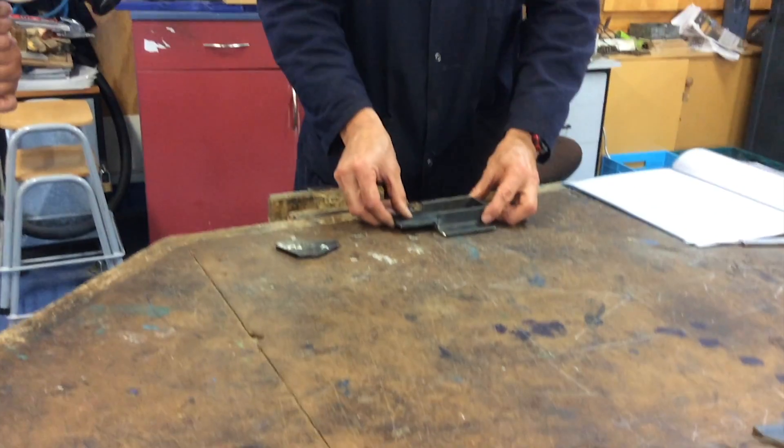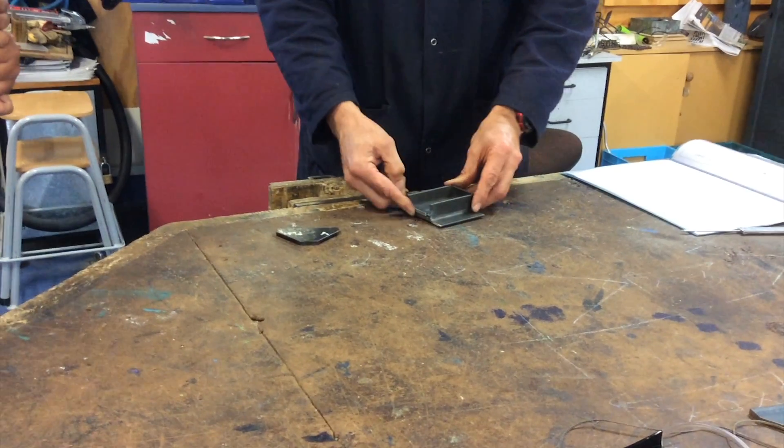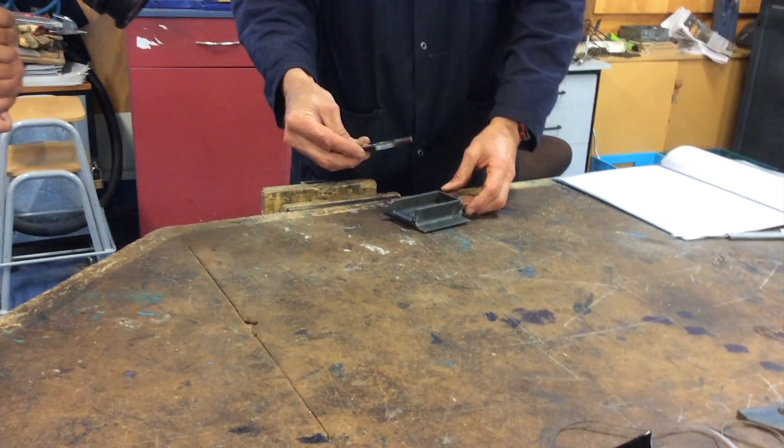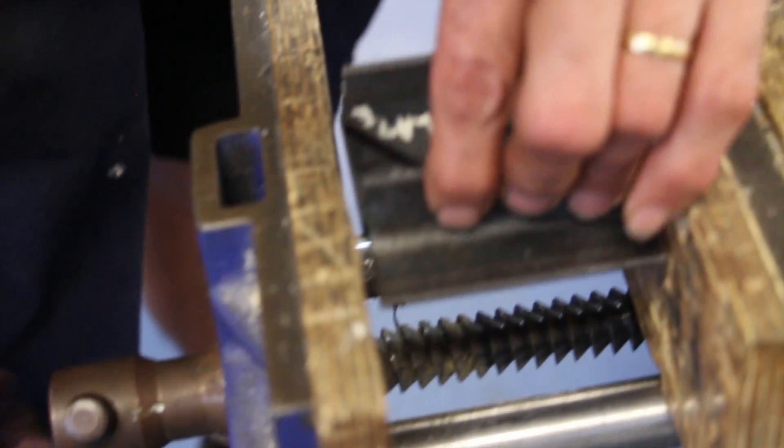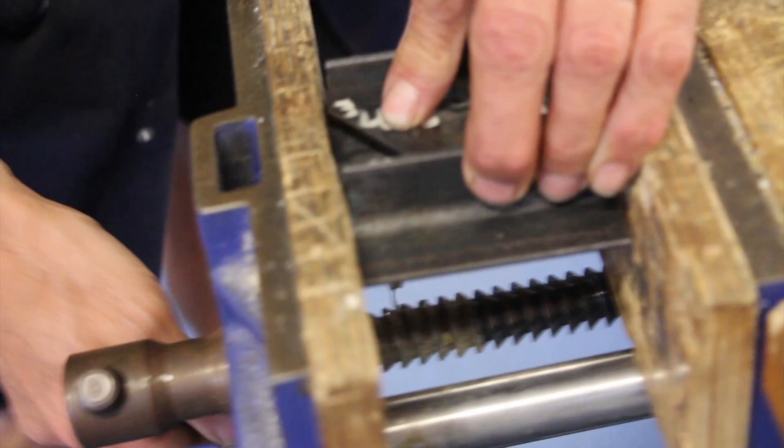Put the plate in the v-plate holder, clamp it in the wood vise, then mark out the lines to cut the shape of the v-plate, then mark the hole with an 8 mm drill.